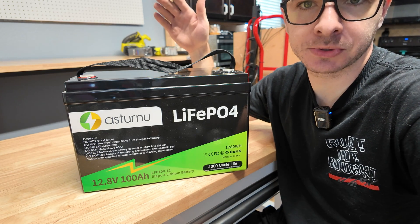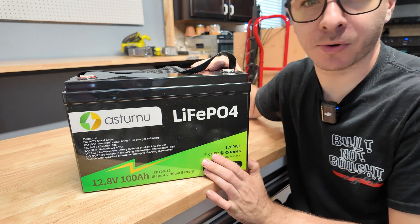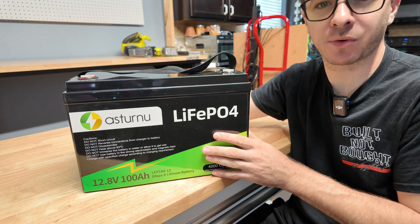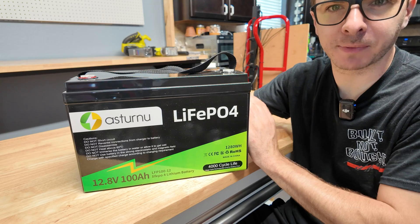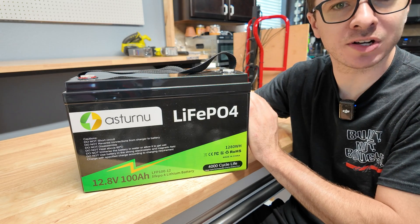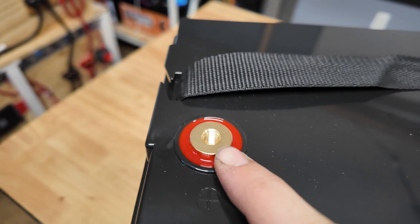They rate it for 4,000 cycles. In this video we're going to charge it, do a capacity test, discharge it, see how many amps we can pull, see if the high current protection feature works, then disassemble the battery and judge the build quality. See what we get for $130 — this is a very budget-friendly battery. Hopefully the build quality is pretty good and we might have a winner. It's actually got gold color terminals, which is kind of interesting — normally they're all silver.